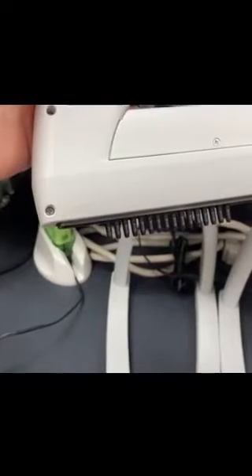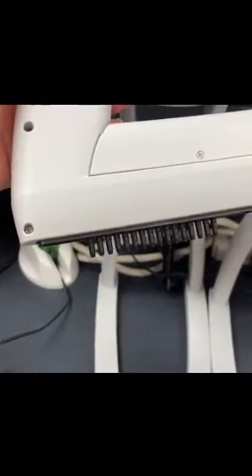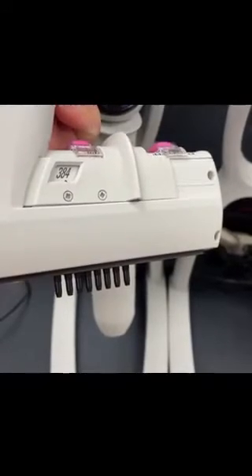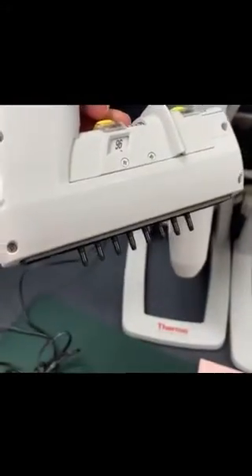Each of them has a different number of channels. This one is at a fixed width and has 16 channels. This one can be adjusted between 96 or 384 well spacing and has 8 channels. The yellow pipette has the same thing — it can be spaced for 384 well or 96 well spacing.